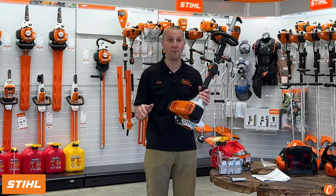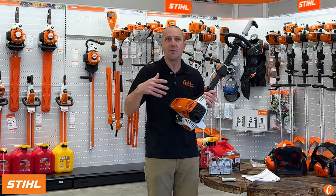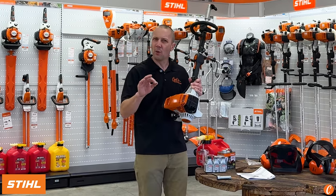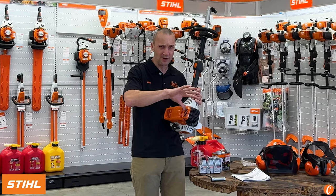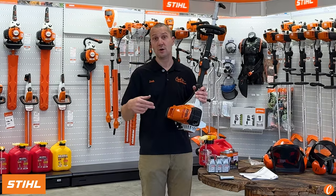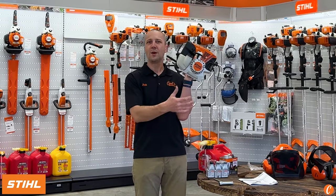If you're stepping up to a steel combi, this is where I a lot of times recommend that you start or where you land, depending on how heavy a user you are and what you're going to do with it. The Steel KM91 will run every attachment fairly well. There are two that could use a little more performance — the bed redefiner and the sweeper. But the KM91 is going to run your edger well, your pole saw well, your hedge trimmer well, your string trimmer well, and it'll power through on a brush cutter. So it's a good place to land.